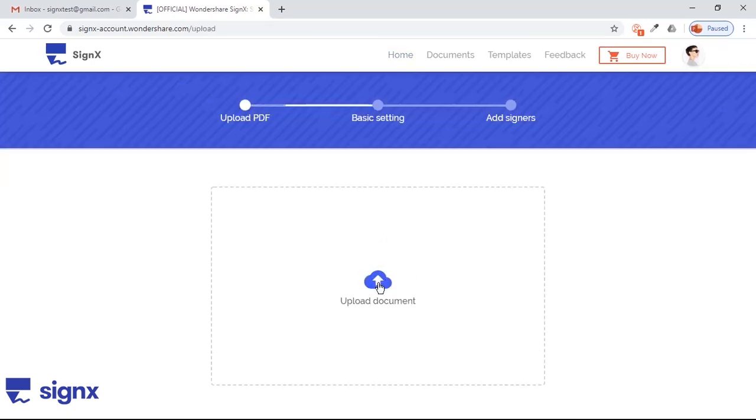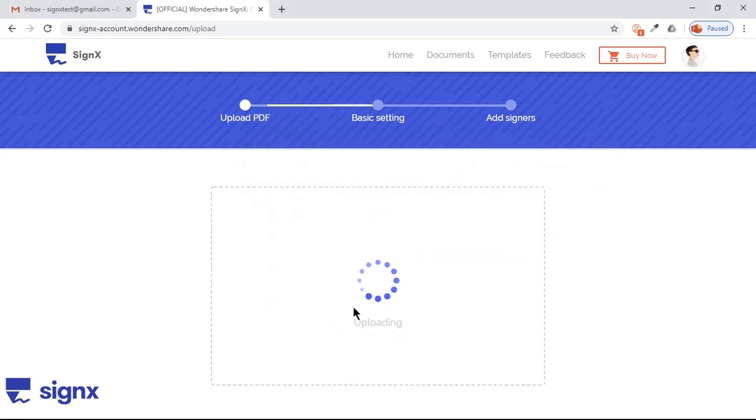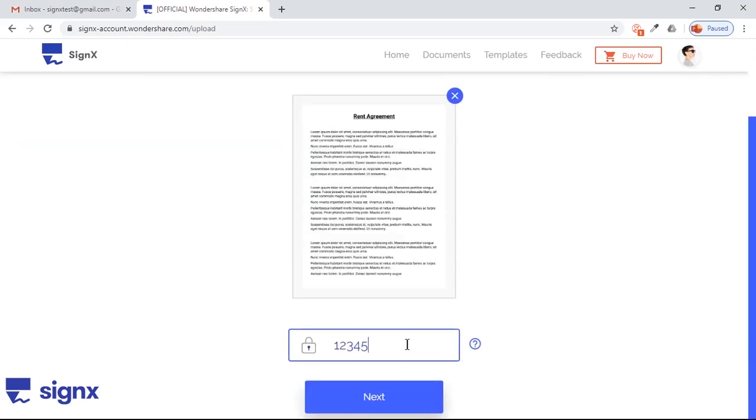Now click on Upload document to browse your computer for the PDF you want to sign. It will show the first page of the document and the option to secure it with a password. Enter the password and click on Next.